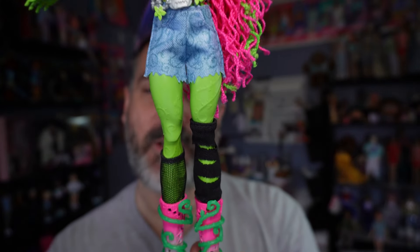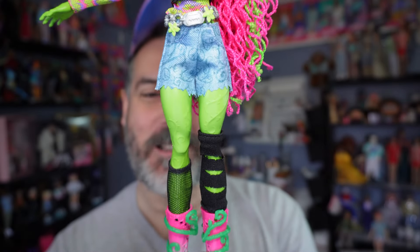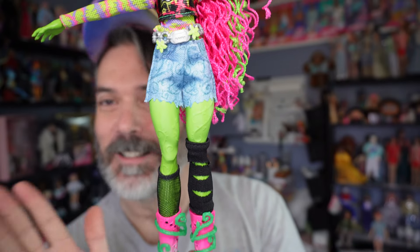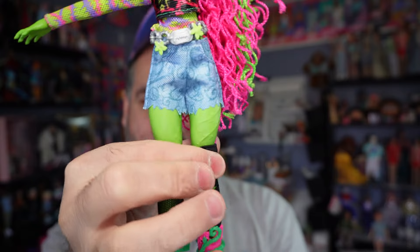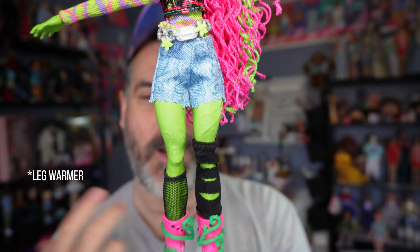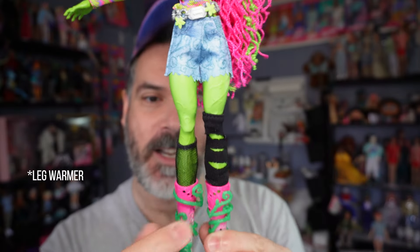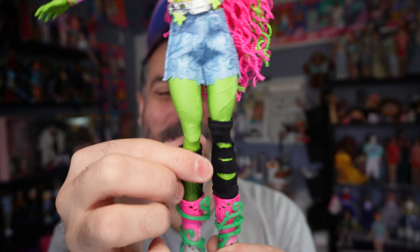Moving down to her socks, she's wearing socks that don't match, which is amazing. This side is like a stocking almost, or like a more traditional sock, but it's got rips in it. And then this other one is more like a hosiery, I guess is what you call it.